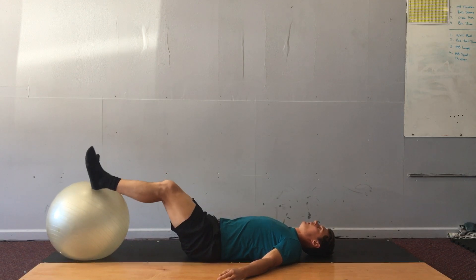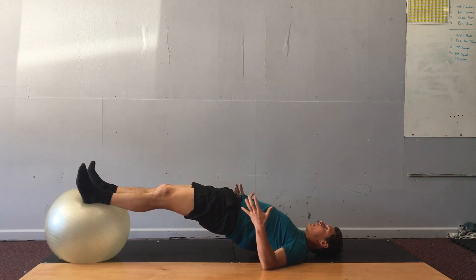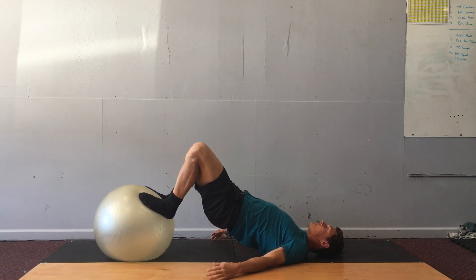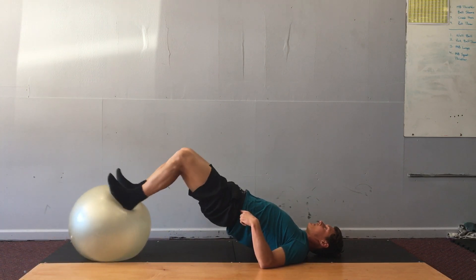From there you're gonna bridge the hips up, keep them up the whole time at the same level, and then curl the ball into your hips. The knees will go up in the air, but the hips stay at the same level.